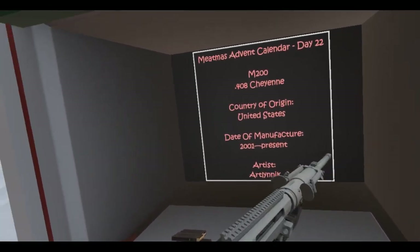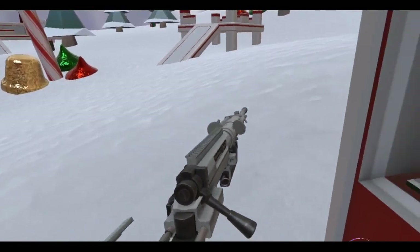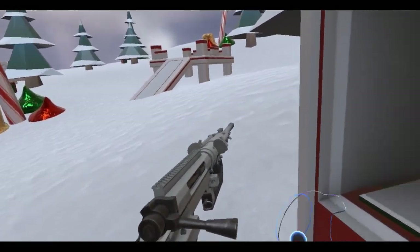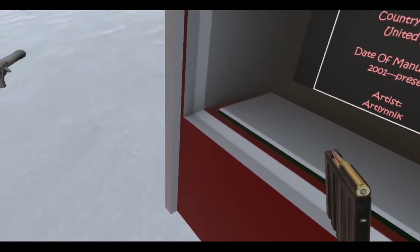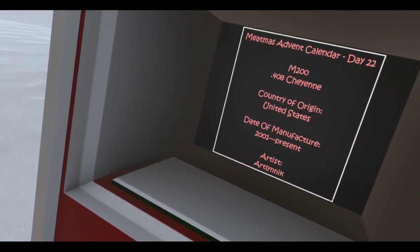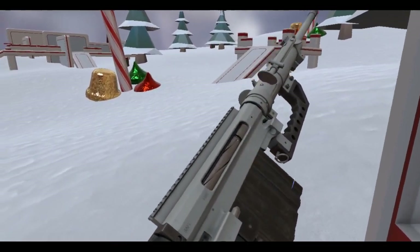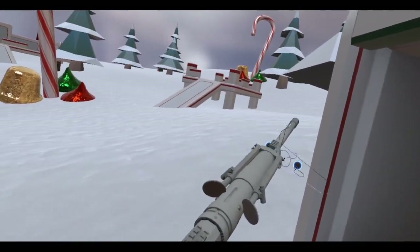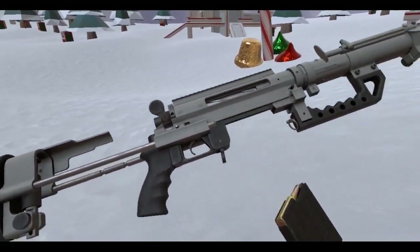I think this is the CheyTac M200. I might be wrong on the manufacturer, but this is a pretty famous anti-materiel rifle. It's got a little bipod and everything. Okay, let me look at this model.